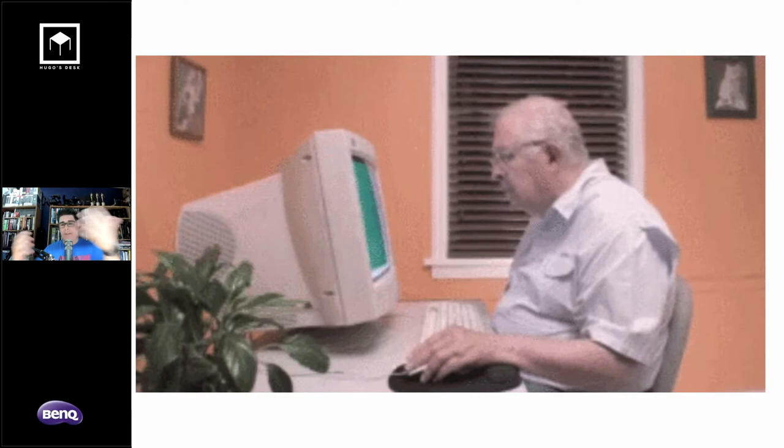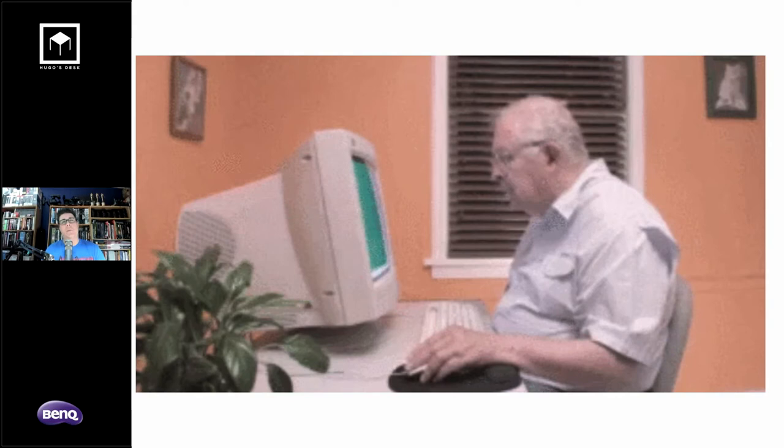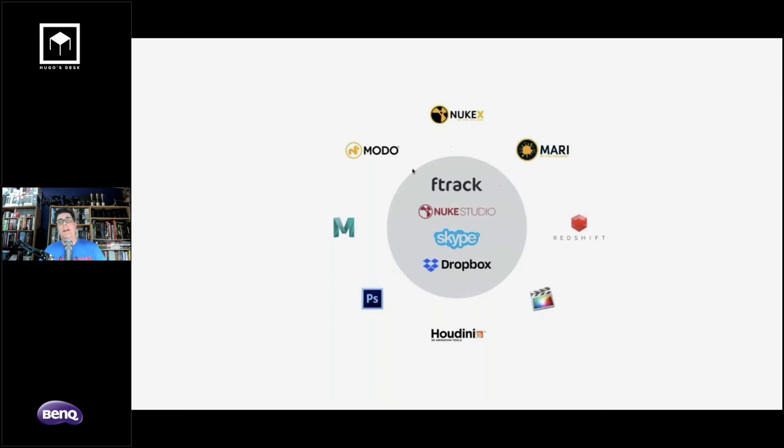The democratization of software these days means you don't need a fully custom pipeline built from scratch. My main pipeline revolves around ftrack for shot management, usually working with teams of 5 to 20 people. I use Nuke Studio for conforming, Skype for communication, and Dropbox Enterprise. Satellite tools include Nuke for compositing, Madi and Maya and Modo for modeling and animation, Redshift for rendering, Photoshop for matte paintings, Houdini for particles, and Final Cut for editorial.